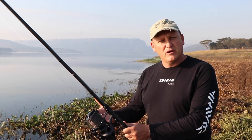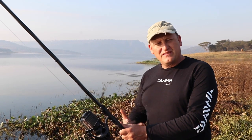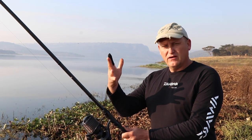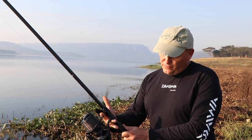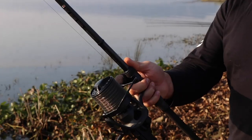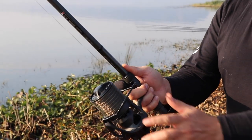Before making a cast, I think the most important thing is to get the grip and the stance sorted. So immediately I split my fingers — two fingers under the reel seat and two fingers above the reel seat, with my casting finger gripping the line like that.